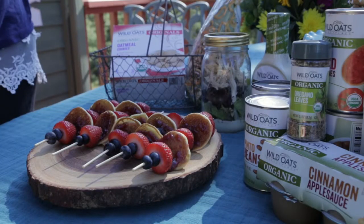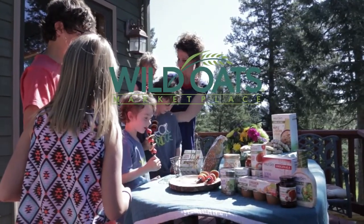You can make them the night before and enjoy them the next day. Head over to wildoats.com to get the recipe.